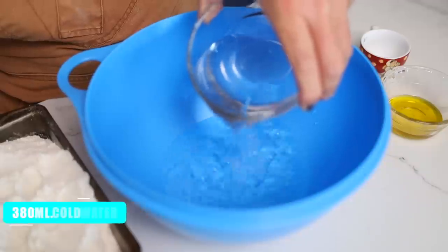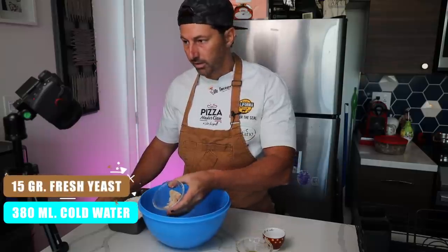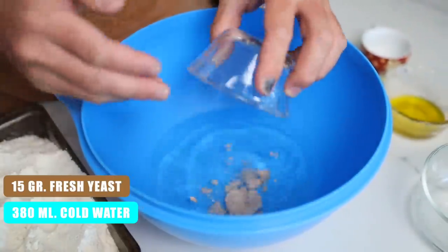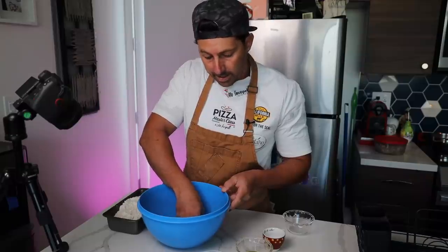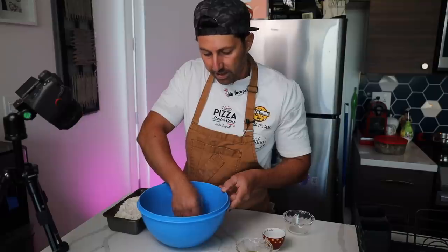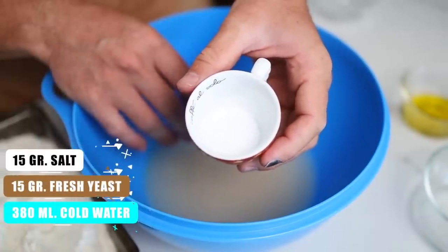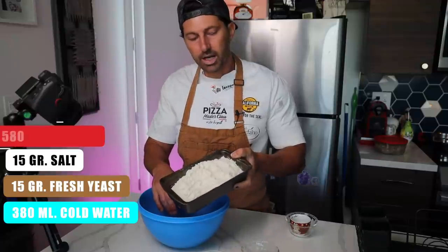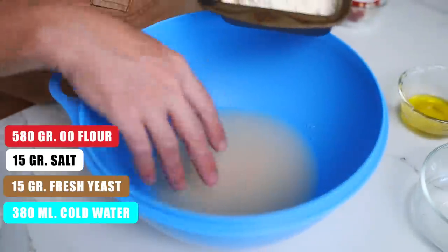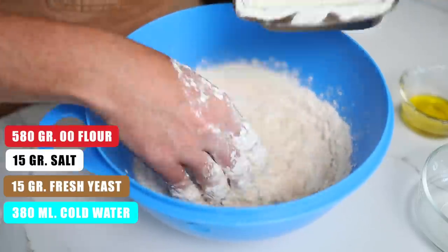Here's what you need to make about three to four pizzas: 380 grams of cold water, 15 grams of fresh yeast — if you don't have fresh yeast, use 8 grams of dry yeast. Let's melt it. I always recommend making the dough with poolish because the texture and fragrance come out much better and it's more digestible. Also 15 grams of sea salt. Melt everything together. Now we need 500 grams of 00 flour.